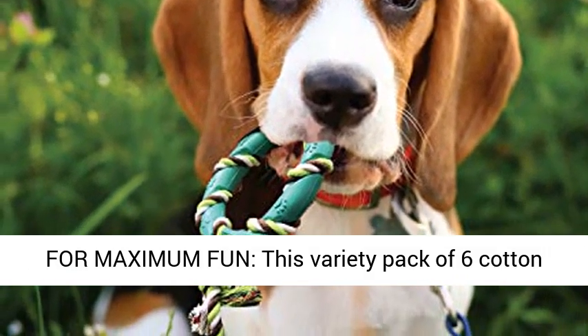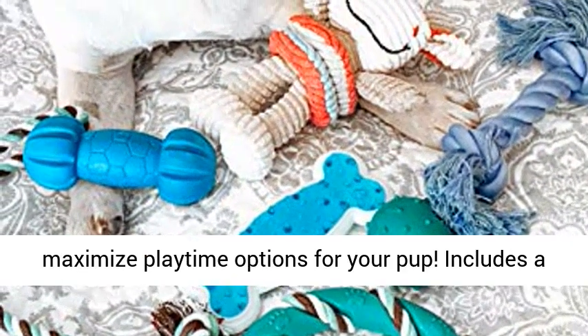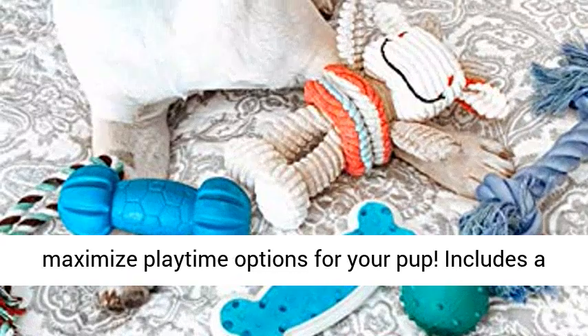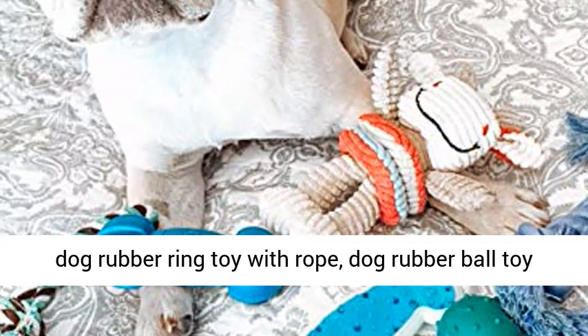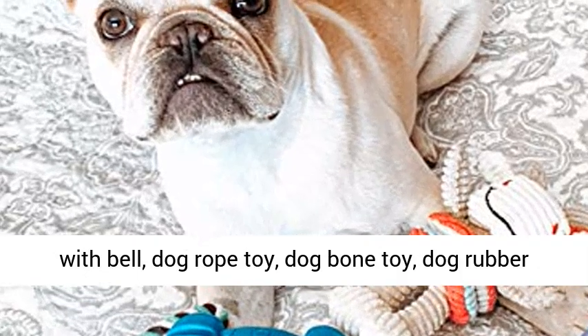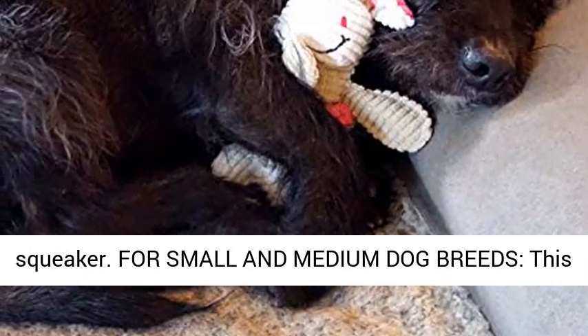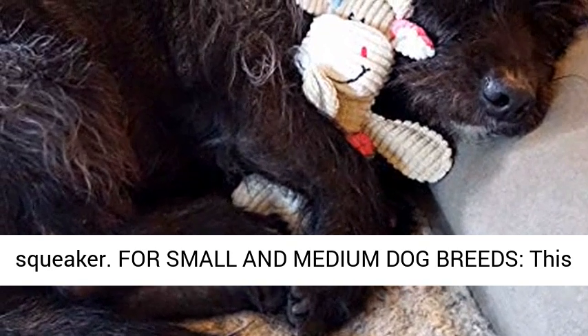6-pack toy assortment for maximum fun. This variety pack of six cotton rope toys and rubber chew toys was selected to maximize playtime options for your pup. Includes a dog rubber ring toy with rope, dog rubber ball toy with bell, dog rope toy, dog bone toy, dog rubber barbell shaped toy, and a plush toy cow with squeaker.